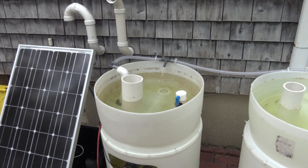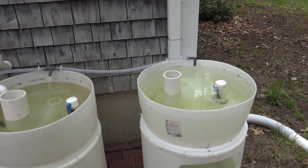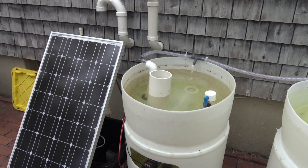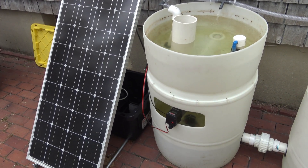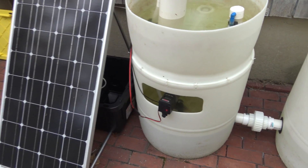Hey guys, welcome to episode number 479. Today is Wednesday, so it's DIY Wednesday, and today we're back outside with the off-grid solar-powered aquaponic system. It's just about up and running and ready for plants and for fish.